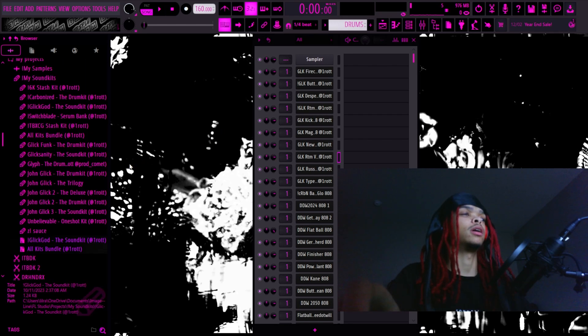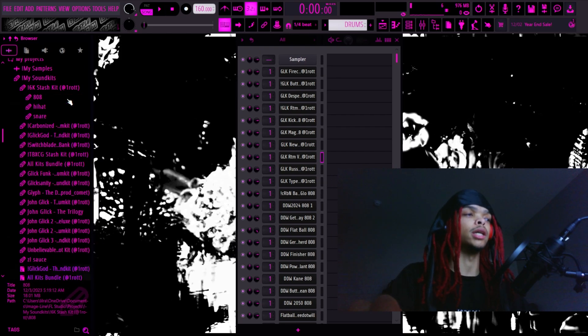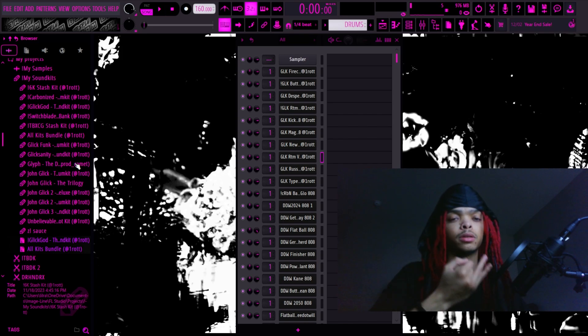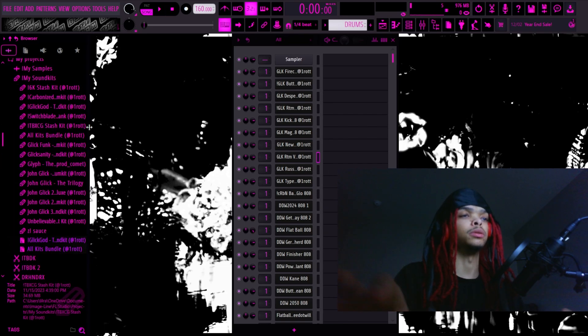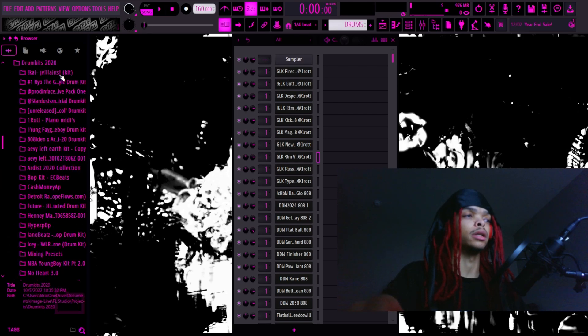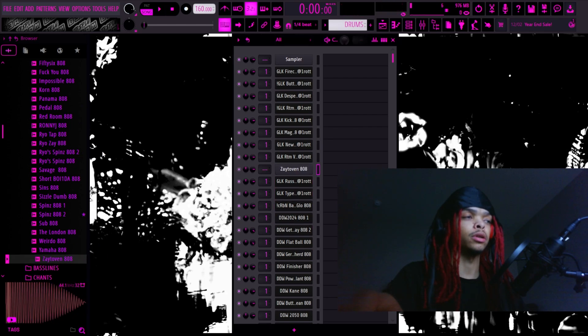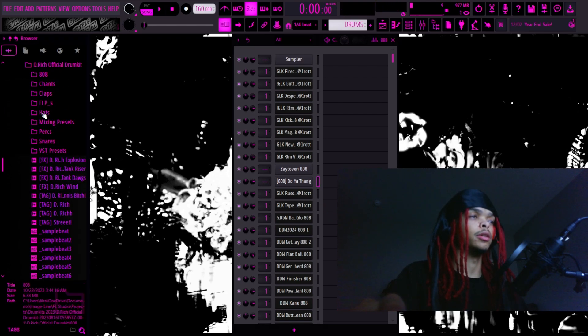Another 808 I feel like gets overused is the Zay. Personally I love the Zay 808 but I modify it every time I use it. I'm gonna put y'all on to some sauce — the way the Zay 808 was made was based on the D Rich 808, just from hearing old Bankroll Fresh, Young Jeezy, Chief Keef tracks from when D Rich first started working. The Zay 808 is actually just a modified D Rich — I'm about to show y'all the D Rich version, then my version.